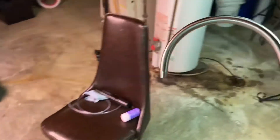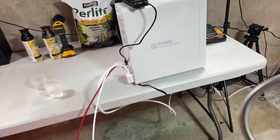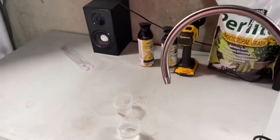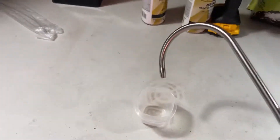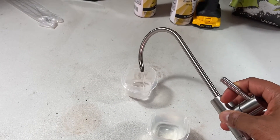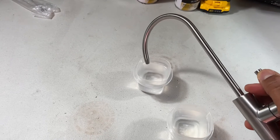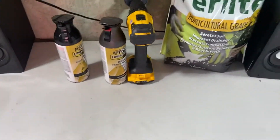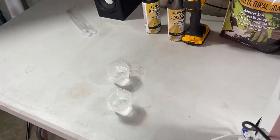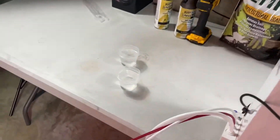I've seen other RO systems on Amazon where it's a 1-to-4 ratio, meaning for every one cup of RO water it wastes four cups — which is a lot. So we're going to test the RO water now to see the micro Siemens reading, to see how clean the water is. The cool thing about Frizzlife is they give you a micro Siemens tester along with the kit, so you can actually test the water.